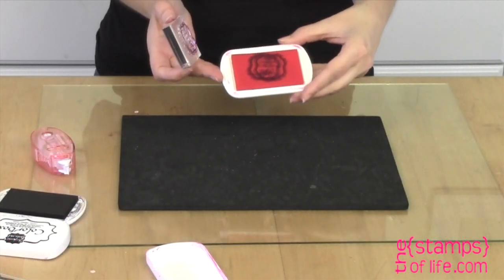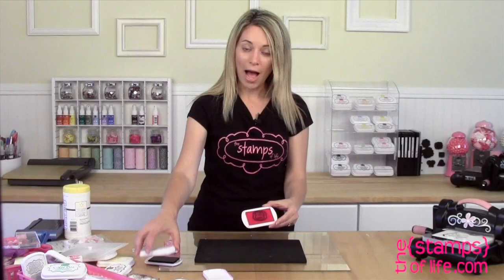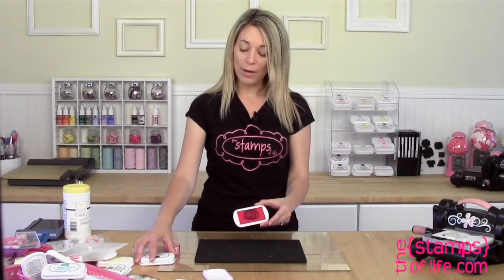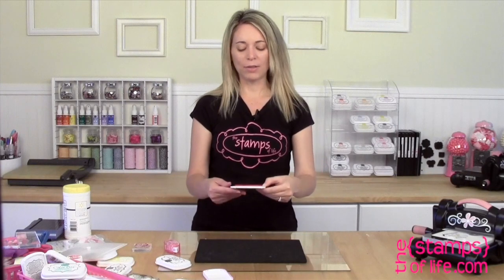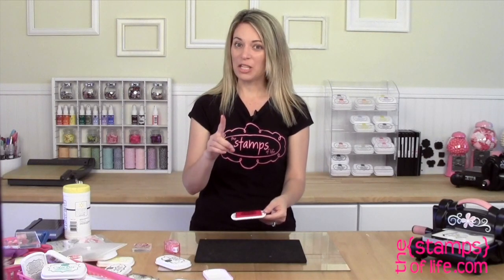What do you do now? I will be honest with you, this happens a lot — it even happens to me. You see me a lot of times always covering my ink pads, but this has happened to me. In the past I would just say 'wow,' throw it away, and buy a new one. But I have a tip to share with you.